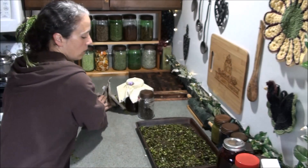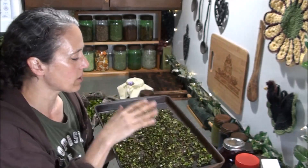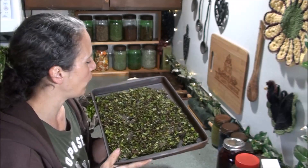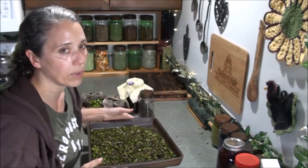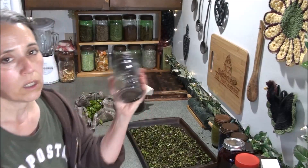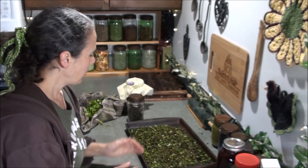Once you get this broken up really small the way you want it, you're going to spread it out on your baking dish or a flat surface and let that sit — I'd say overnight or even another 24 hours. This has already been sitting for 24 hours and it's not quite ready yet, so I'm going to wait until tomorrow morning to dehydrate it. When it's all done it'll look like this.